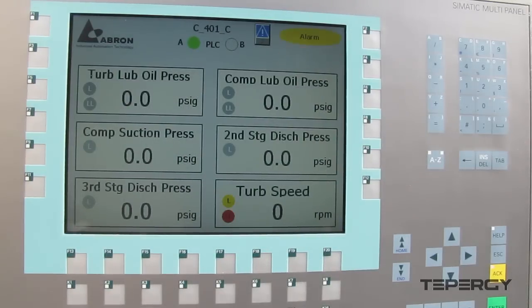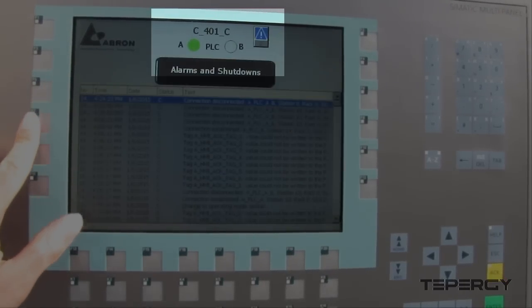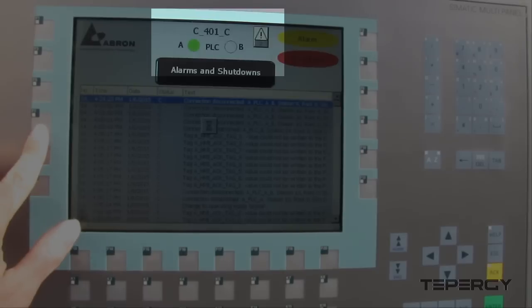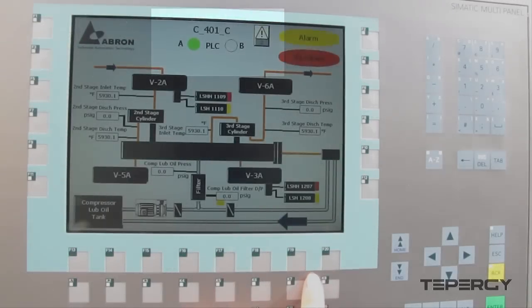We have created different graphic pages for the HMI to be able to see the various signal values and conditions in the system. In the upper section of all pages, we can see whether PLC-A or PLC-B is the master. Here, we see that PLC-A is currently the master.